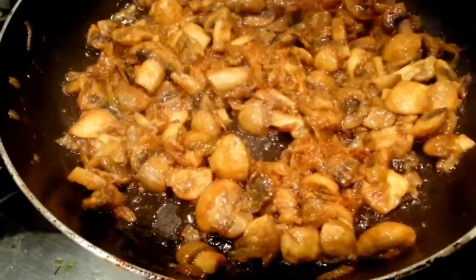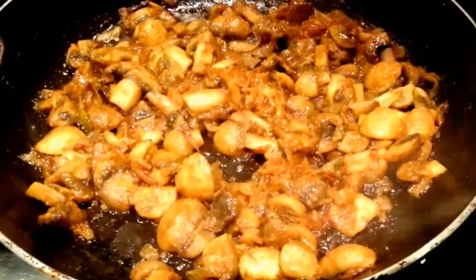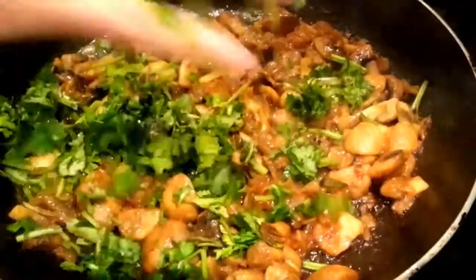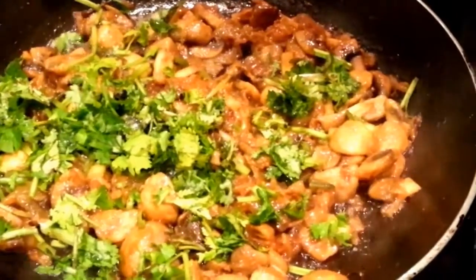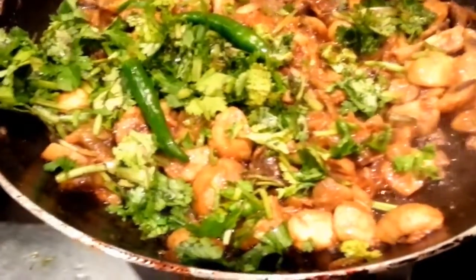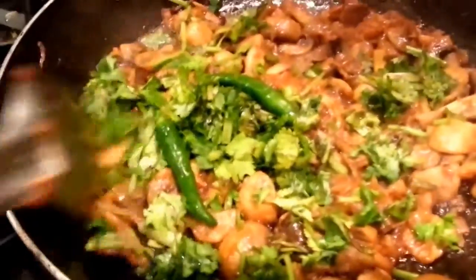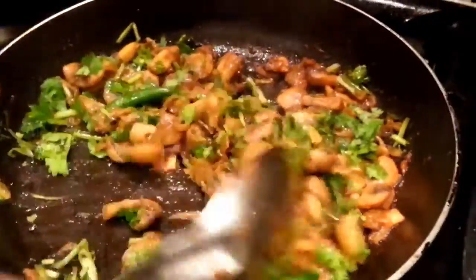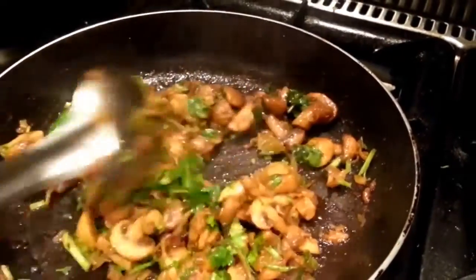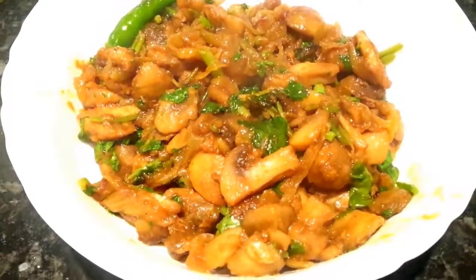We are almost done. Now we are going to add some freshly chopped coriander and also two whole green chillies. You can chop the green chilli if you like, but we put in a whole green chilli just to give you a bit of balance.